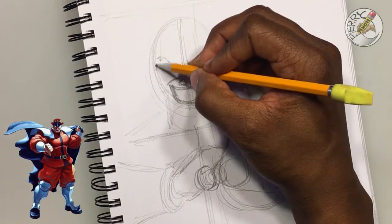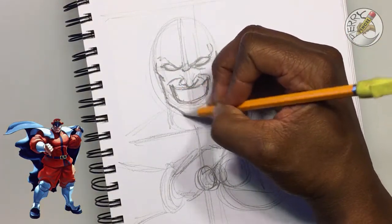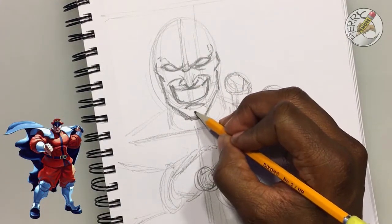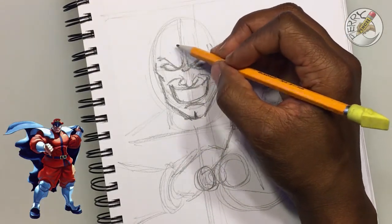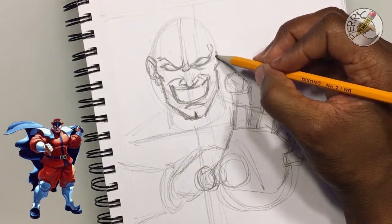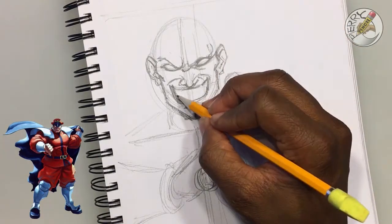Looking at the facial features — the outside of the head — all of this is being put in really quick, just to get everything down that you want marked. Dealing with facial features, these are things that are practiced so often, every day or every other day, until it's almost like walking or riding a bike — it's just something you do every day.